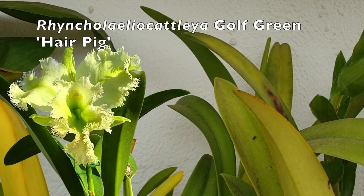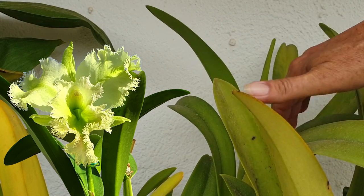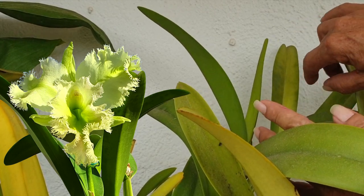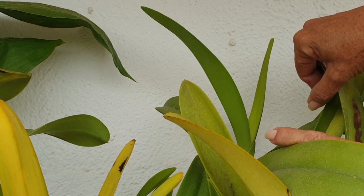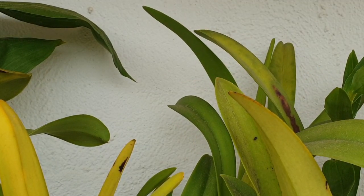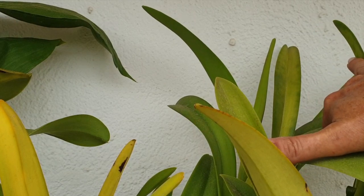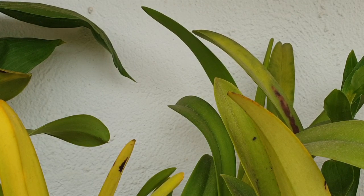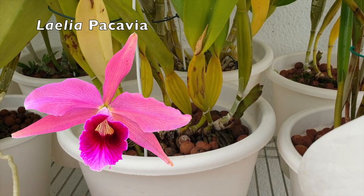Back here is my Golf Green Hair Pig. Let me see if I can show you — look at that sheath! What a stonker of a sheath. It's a very special orchid that has been through a lot and been divided, but it is super reliable. I don't know when it's going to bloom, but I am hoping we'll still get a bloom — even just one. It is a marvelous, beautiful green bloom that I thoroughly enjoy. I love my green chartreuse orchid blooms, and it smells gorgeous.